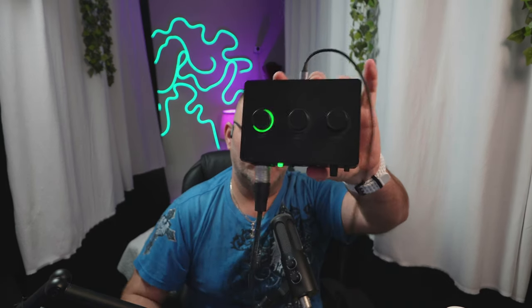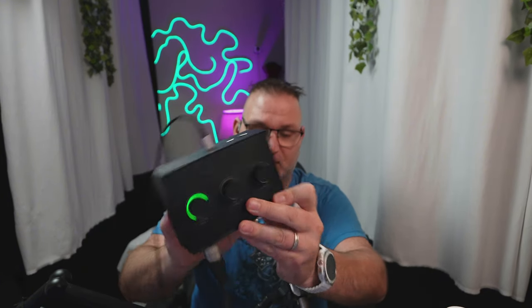Right now I'm on the Rode PodMic with the Vocaster 2 audio interface, and this is what it sounds like right now. And then we're going to go straight over to the Tank and the SC1. Here's the Fifine Tank 3 right here, and I am on the Fifine SC1. As you see, every time I talk it's lighting up green. Your power wire is in the back, but your headphone jack and other connections are in the front. You can also hook up a guitar or whatever else and control everything from the interface. This is what it sounds like on the Fifine Tank 3.